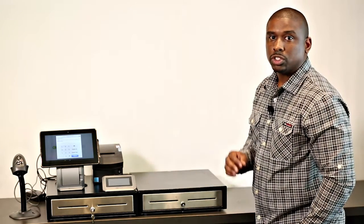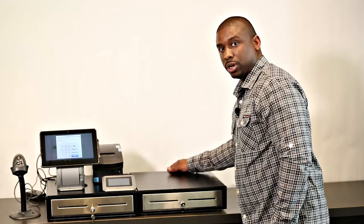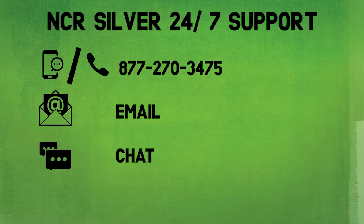Another great feature is the NCR Silver Register supports dual cash drawers, which means each employee gets their own drawer assigned to them. This offers more accountability for the business. It's as easy as taking the existing cable from the second drawer and plugging it into the back of the printer and the DK port. NCR Silver can be reached 24/7 via phone, email, chat, or text.